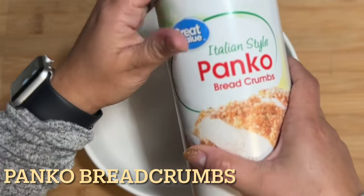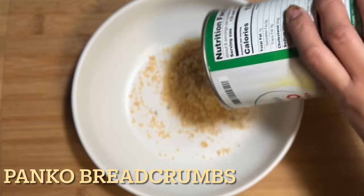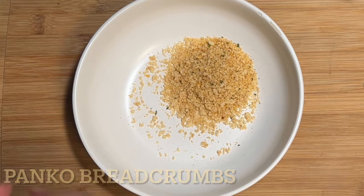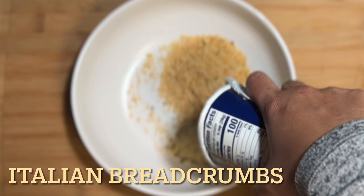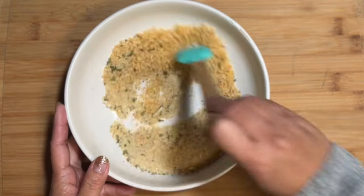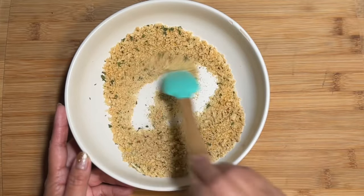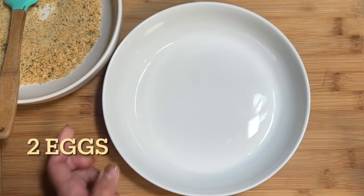In the first bowl you are going to make the dry ingredients. Start with 1/4 cup of panko breadcrumbs — this is the Walmart brand — and also Italian breadcrumbs. The other one is a panko with Italian as well, so this is a perfect combination. Mix them together until well incorporated.